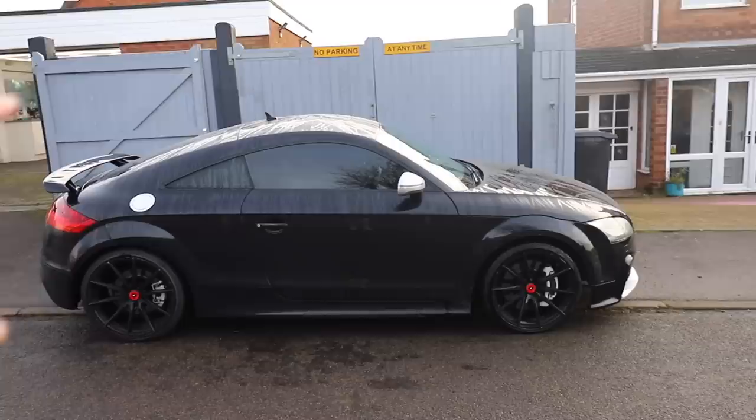The main thing bothering me now is the height of the car. It doesn't look right with these bumpers on and these wheels - I think the tyres need to go a size bigger and we need to lower the car slightly as well, and then it should look much better. But that is going to have to wait for another video. Don't forget to smash a like on this one, subscribe to the channel if you're not already, and I'll catch you next time.